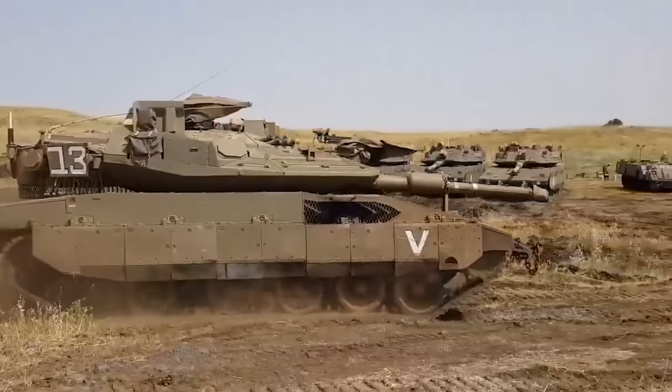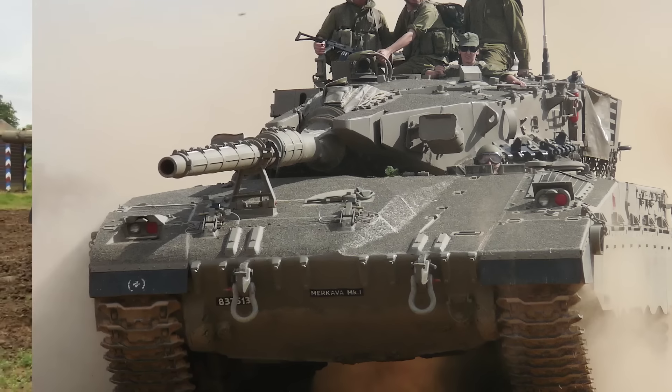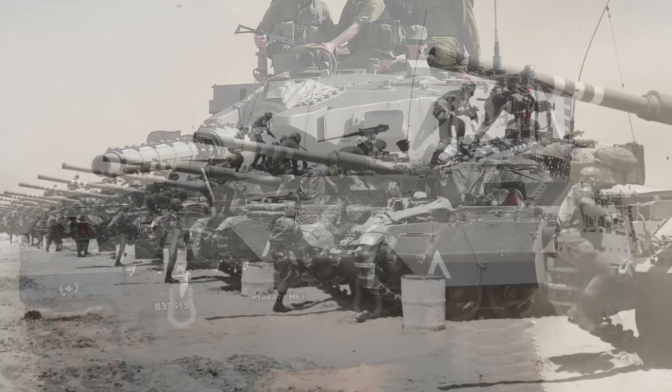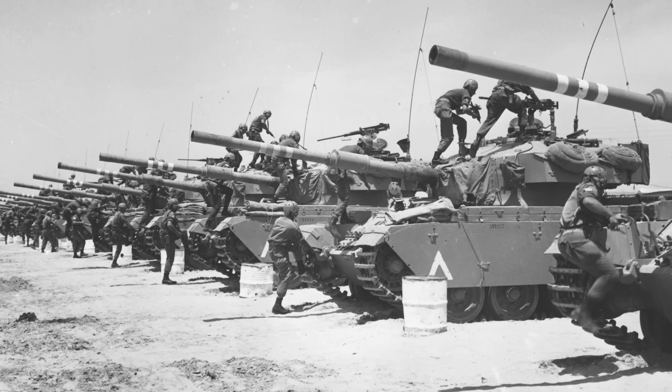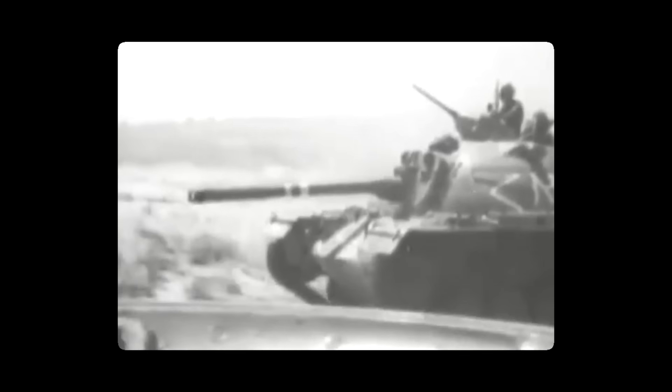The Merkava is a tank that was plagued by many myths, speculations, and controversies. But to understand the story of this tank, it's absolutely critical to understand the story behind the IDF as a whole in the late 1960s. Back in the 1960s, the Israeli army, or the Israel Defence Force, wasn't the almighty technologically advanced superpower that we've seen flex their muscle today.